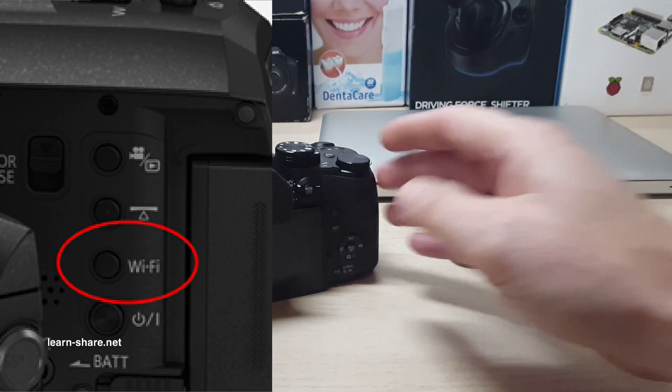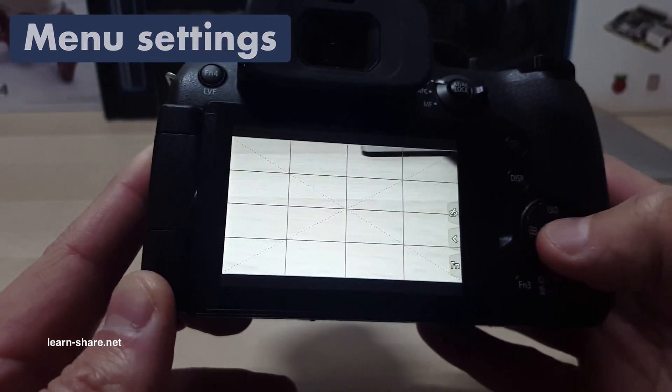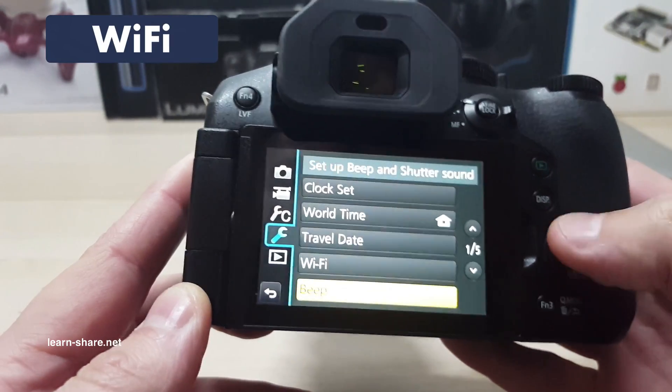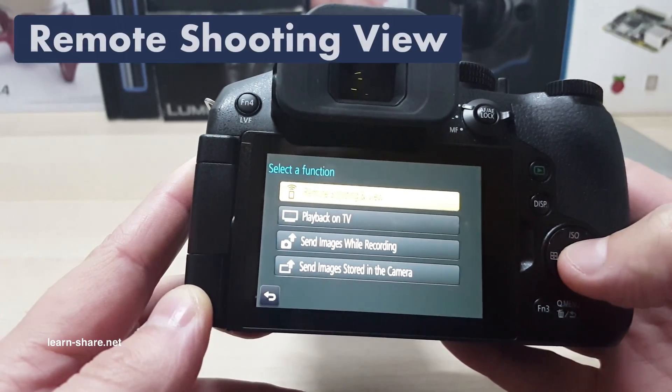Next, press the Wi-Fi button on the camera, or press the menu settings button and go to the setup page. Enter on Wi-Fi and next on Wi-Fi function. Enter now new connection and next on remote shooting view.